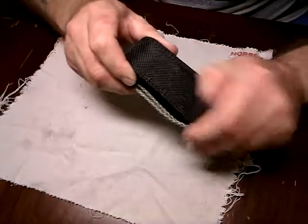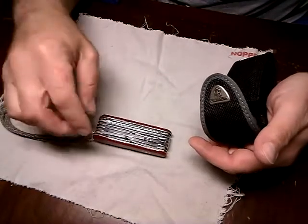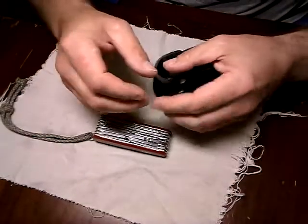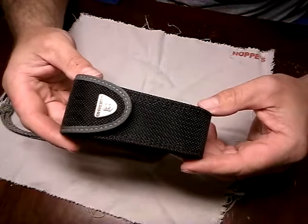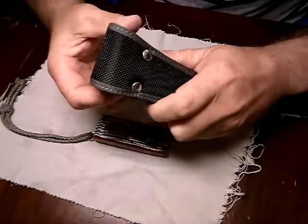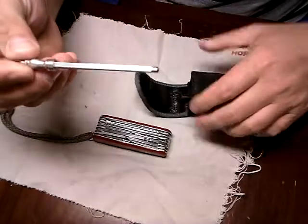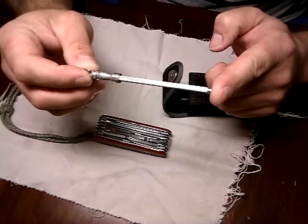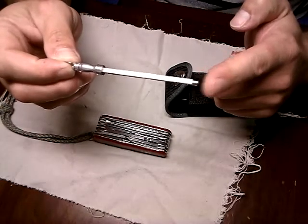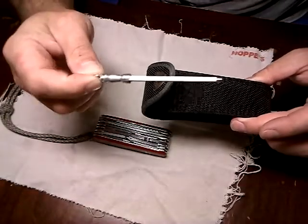First of all, this is the Victorinox Champ. It's a pretty big knife. Sometimes I do drop it in my pocket, but it ends up being a pocket brick. So I got this neat little nylon sheath from Smoky Mountain Knife Works — very well constructed, just got a little belt loop here, and on the inside it's got this little pocket. This little truing steel or sharpening steel was like $2 and some change, and the sheath was like $13.